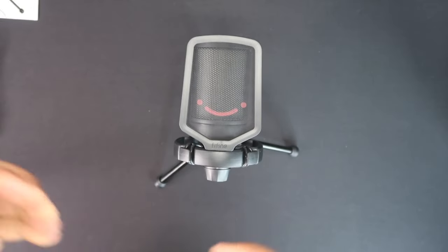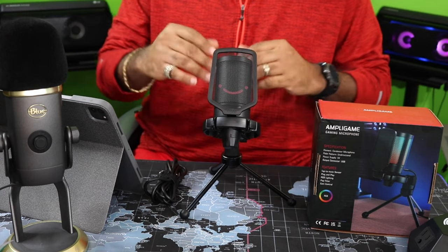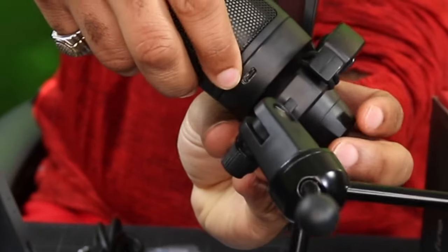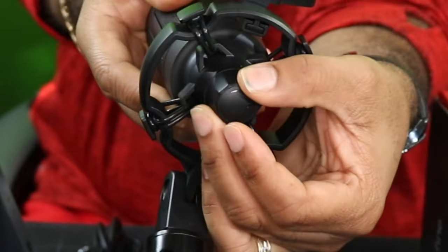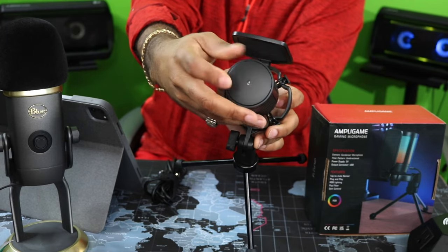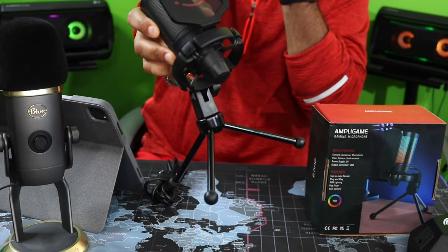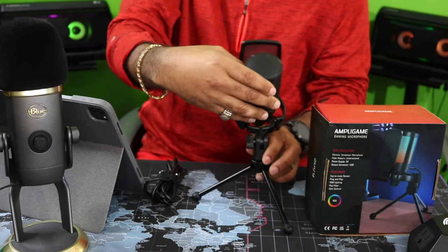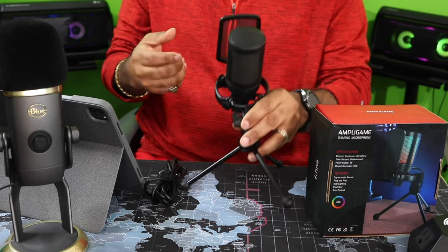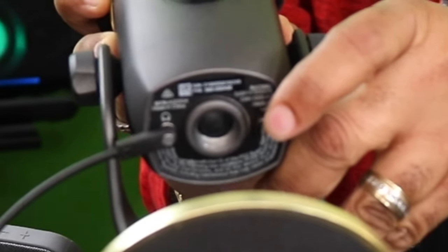We're going to go ahead and go back over to the desk so we can see what it sounds like. Now we got this microphone all out of the box, back over here on the desk. I'm going to let you take another look around it real quick because I forgot to show you the micro USB charging slot on the back. You got the mic gain slash volume on the bottom, pop filter with a smiley face, and the touch sensitive mute button right here — it's not one you push in, it's just touch sensitive. So you got to be careful with that. And it already has a shock mount with a nice sturdy tripod.